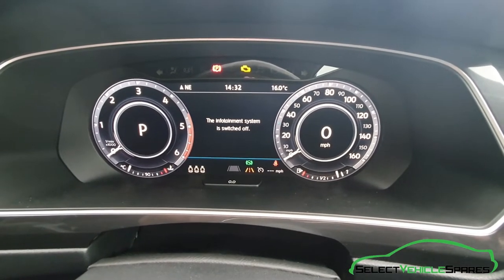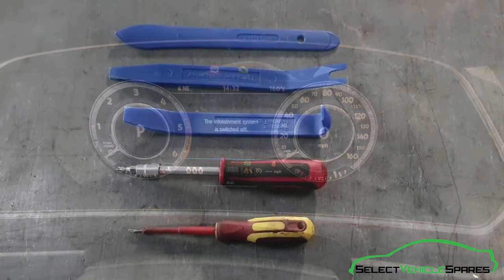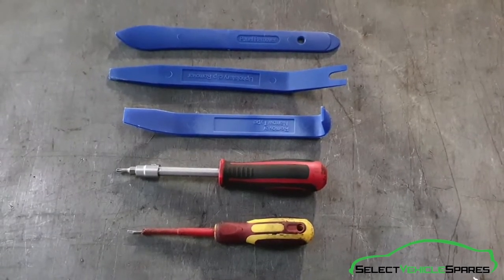In this video we're going to show you how to remove the speedo display screen from a Tiguan Mark II, that's the years 2017 onwards. Tools you'll need for the job: some trim removal tools, a T20 Torx, and a small flat screwdriver.